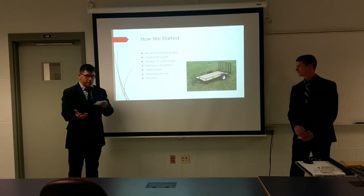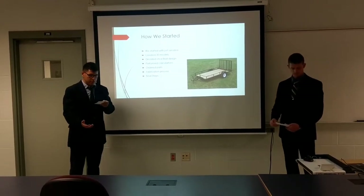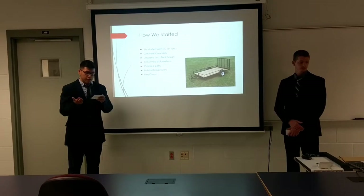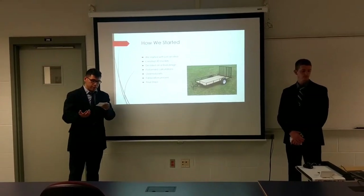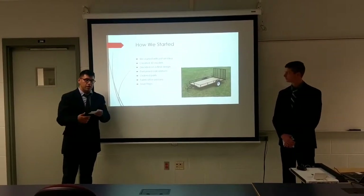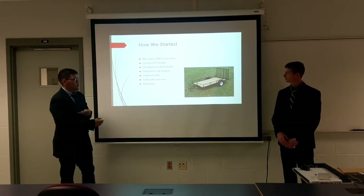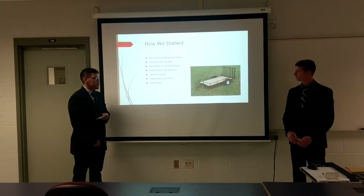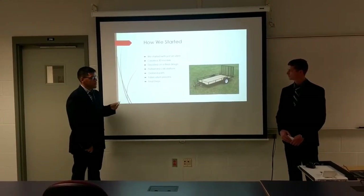So, how we started. One of the first steps for the process of building this trailer was to start designing. We started performing some calculations for the chosen frame design, and if something didn't work out, we made the necessary changes. We basically placed and ordered parts, fabrication processes, and looked into our final steps on stating the trailer.